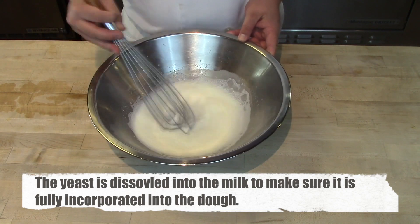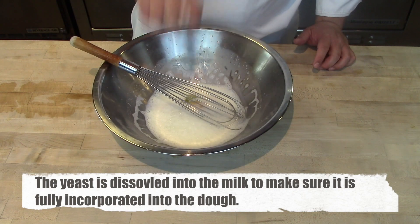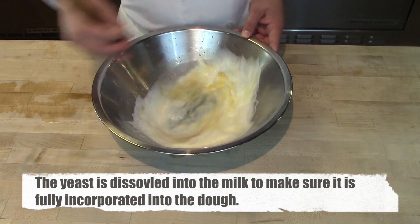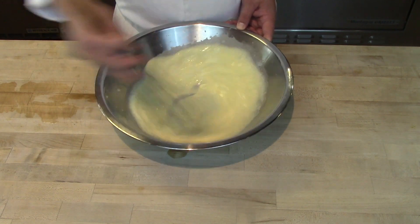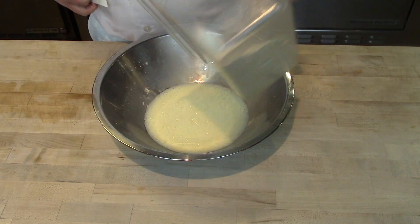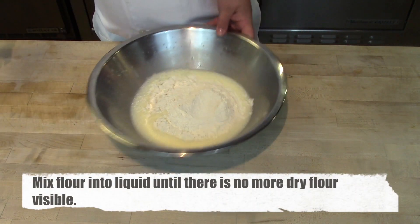When kneading by hand, it's sometimes hard to fully incorporate the yeast into the dough since you don't have the power of a dough hook and KitchenAid mixer. Next, whisk in two eggs to create the milk and egg mixture, just as in the previous video. The only difference at this point is we've scalded the milk and dissolved the yeast directly into it.